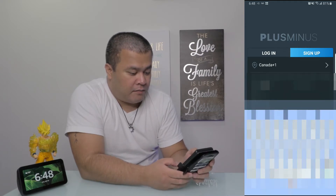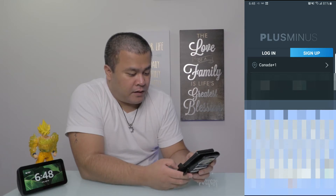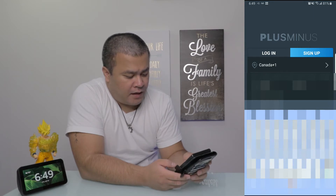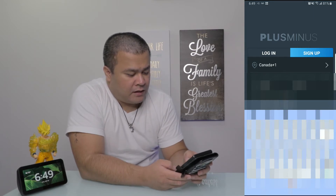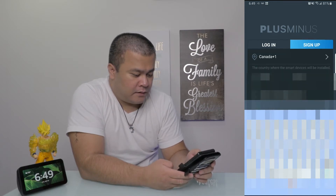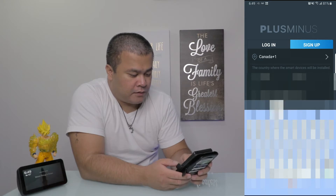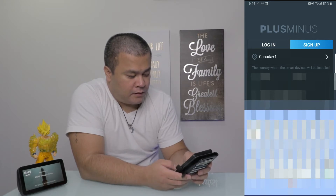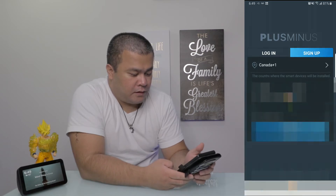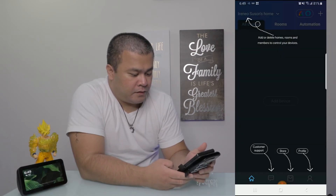Let me put in my name and my email address — I'm just going to blur all this out. Then enter the password and hit sign up.